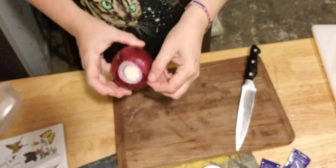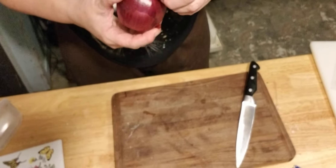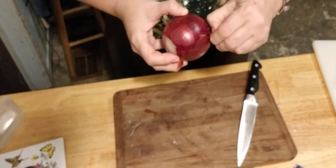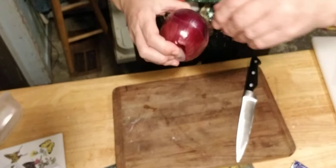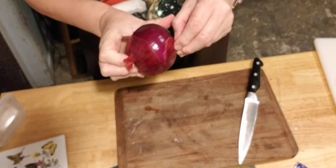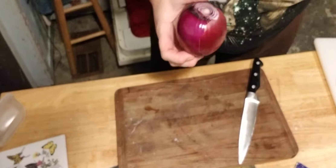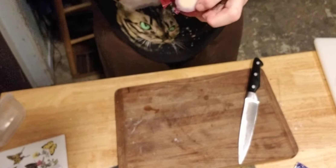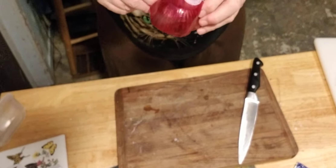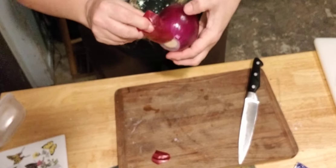Now I need to peel and cut up my onion. This is a nice red onion. I'm not quite sure what makes red onions, yellow onions, white onions, and purple onions all different. I know Vidalia onions are supposed to be sweeter. It wasn't until I started doing Home Chef that I started eating onions at all — I used to be very, very picky.